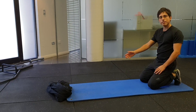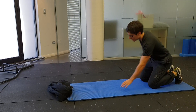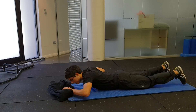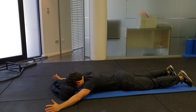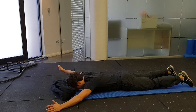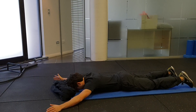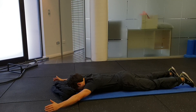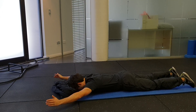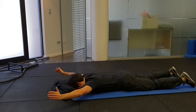Prone Ys. You're going to lie face down on a mat or a bed, with a pillow under your head and arms outstretched, so you're making a Y with your body and your arms. Thumbs up to the ceiling. You're going to squeeze your shoulder blades together, and then raise your arms up as high as you can.